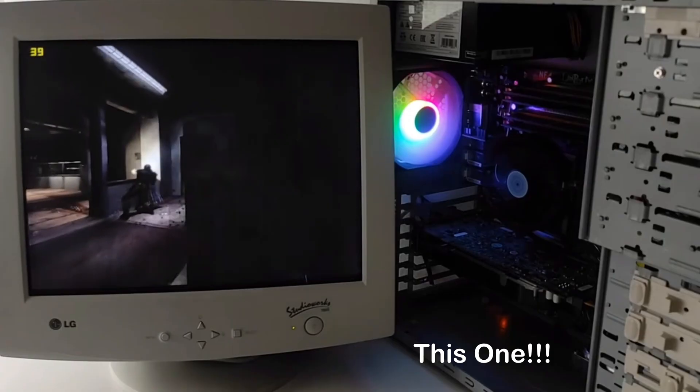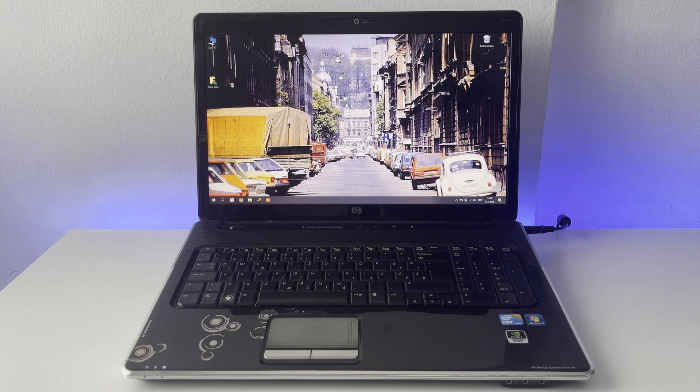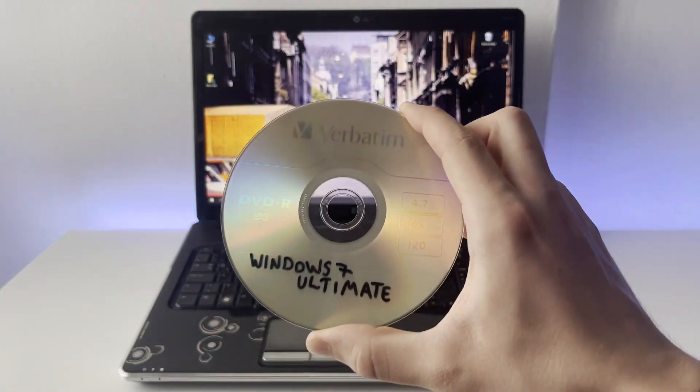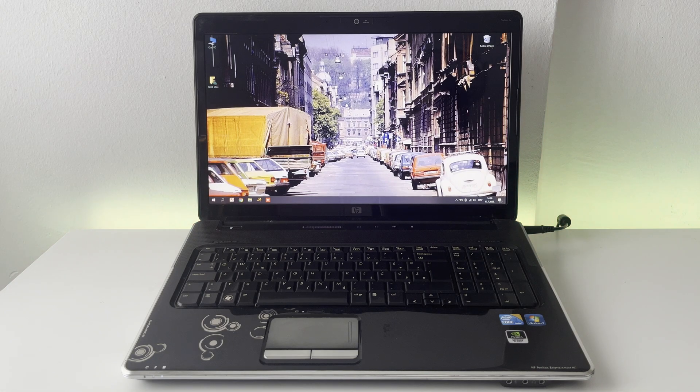I do already have a Windows XP gaming PC that I built a few years ago — that video is in the iCard — but it isn't currently very operational, it just sits there. I might make an updated video on Windows XP, but since this laptop came with Windows 7 I'm going to be installing Windows 7 Ultimate today. We're basically going to check out a bunch of games and see which ones run, which need software patches, and I'll tell you all about that.